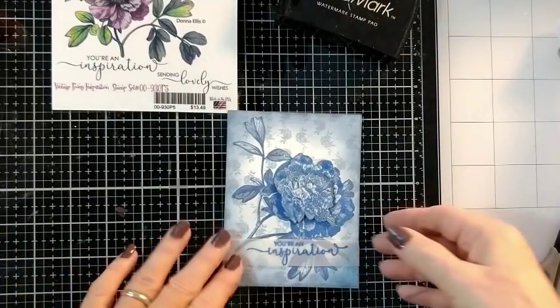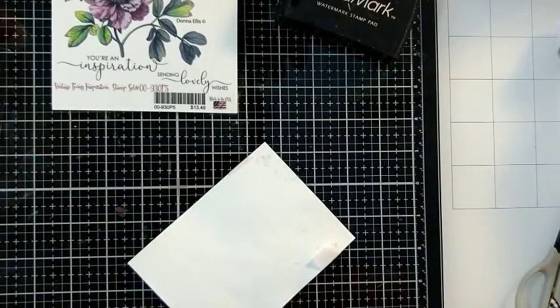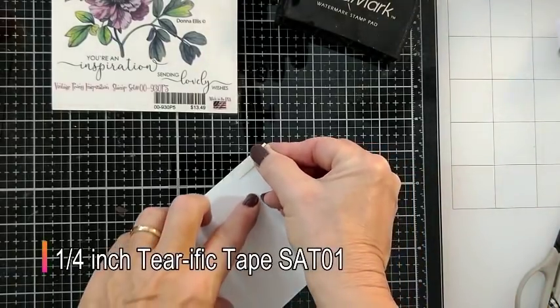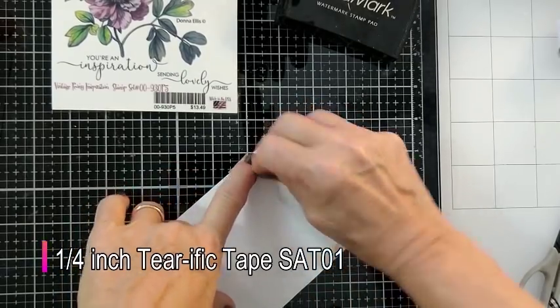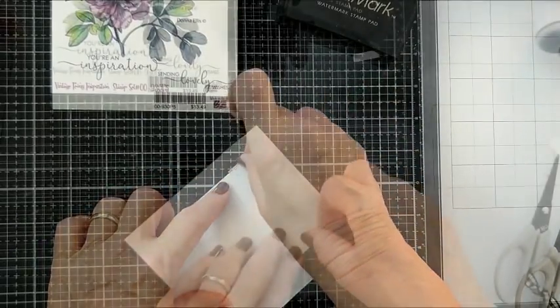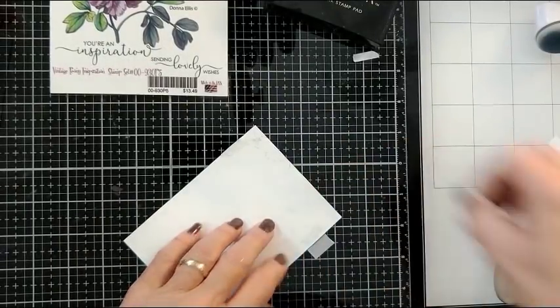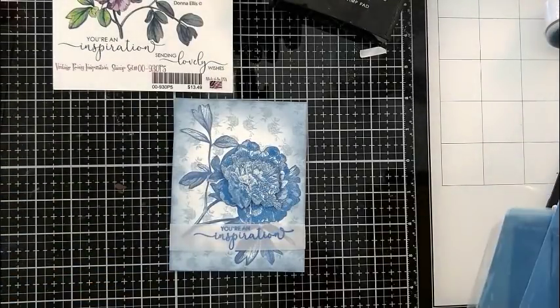Here I've bent the vellum around the back of the card after trimming it down. I'm going to use some Terrific tape — this is quarter-inch Terrific tape — and I just place a piece underneath where the vellum goes around the back of the card, because with vellum you can see the glue and you can see the tape, so you want to make sure you hide it on the back of your card. Look how pretty this looks.